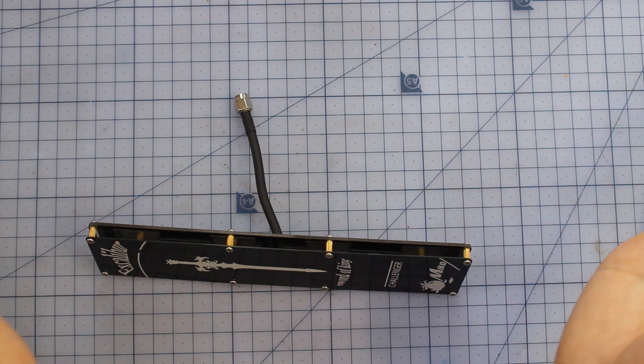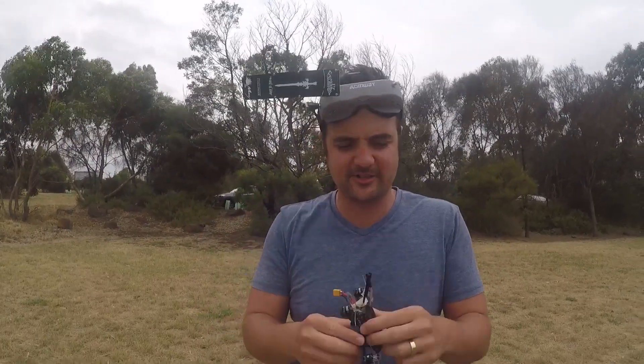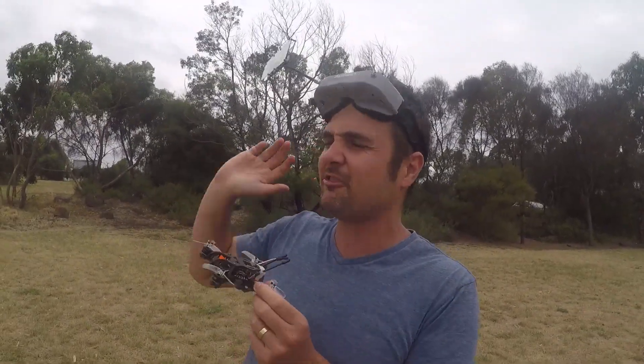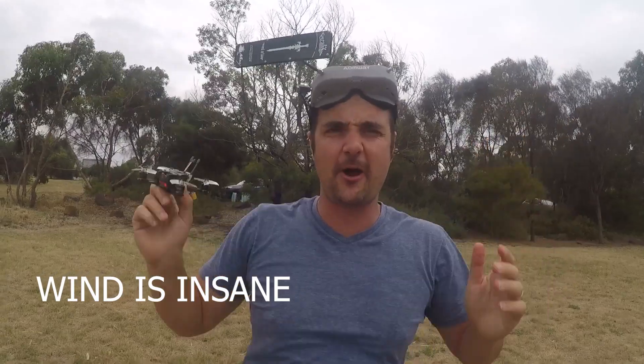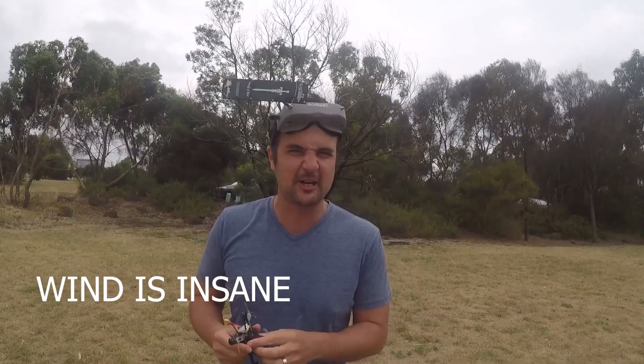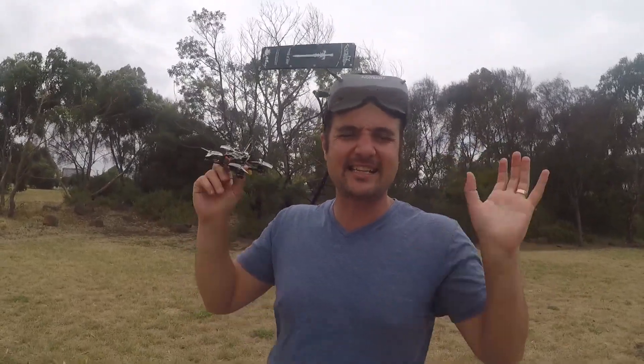I'm out in the field — the weather is absolutely terrible, we're about to get hit by a lightning storm. We're testing out the Sword with Trevor. We've put two Onway goggles side by side, both facing the same direction. The little Hummingbird is set to 25 milliwatts so we're going to fly it up and compare some DVR. We'll see how well the Sword performs as a patch antenna — though you do look pretty ridiculous with it on.